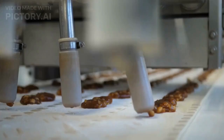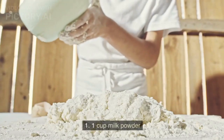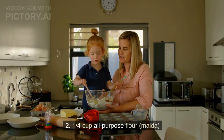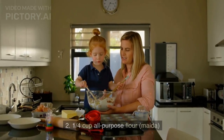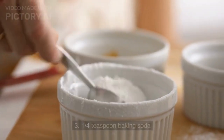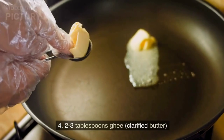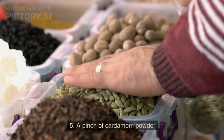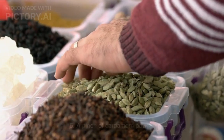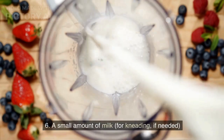Ingredients for the dough balls (jamuns): 1 cup milk powder, 1/4 cup all-purpose flour, 1/4 teaspoon baking soda, 2-3 tablespoons ghee (clarified butter), a pinch of cardamom powder, and a small amount of milk for kneading if needed.